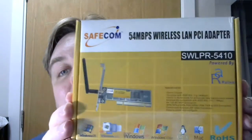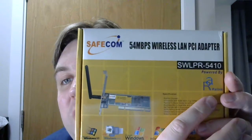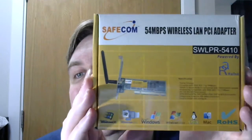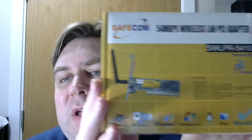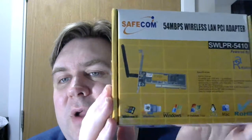The other thing I wanted to showcase today is the second one of these I've bought — the SafeCom SW-LPR-5410; the model number is important. This is a Ralink chip — you may not have heard of Ralink; it's the old MediaTek brand, the chip manufacturer that was bought out by MediaTek. It's a PCI card, and it's so compatible. It's a wireless G card — Wireless G MIMO — so it has various technologies to make the most of a 54G connection, but it is only a 54G card. The reason I'm highlighting it is because it really is Windows 98 compatible — I'm telling you this from first-hand experience.